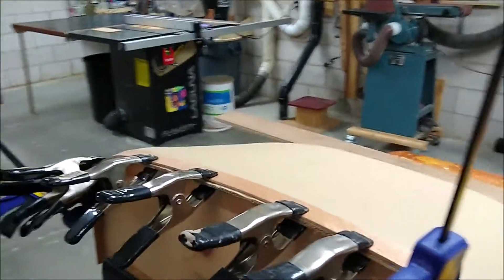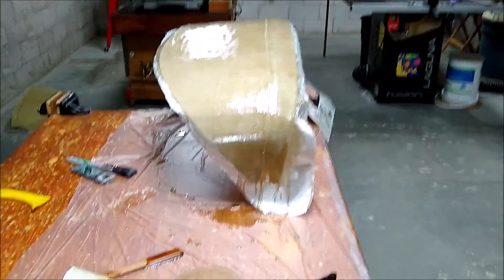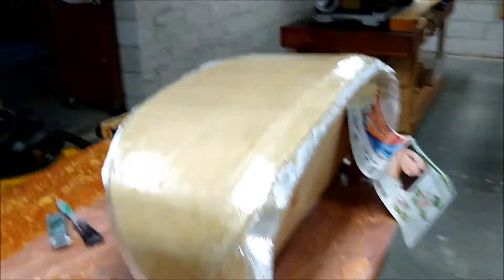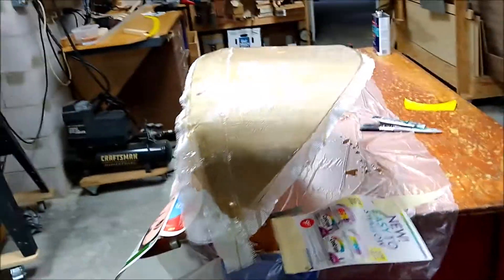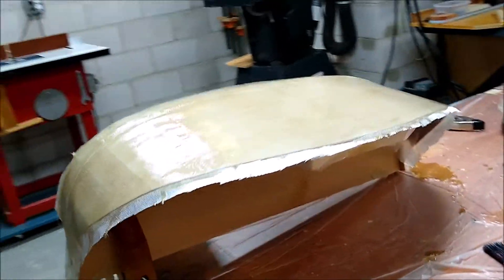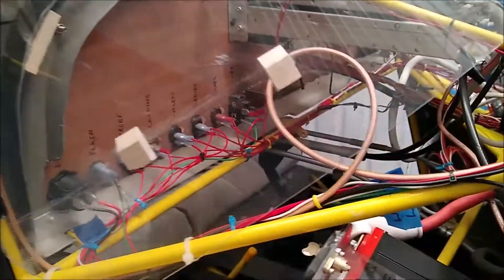The new dash is currently drying — I just applied resin to the fiberglass. Let's hope this will match the windshield and the existing panel. Wiring is now complete and I'm pretty happy with it.